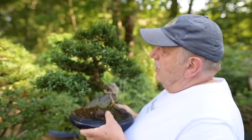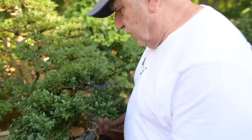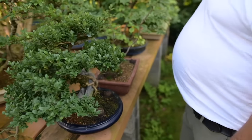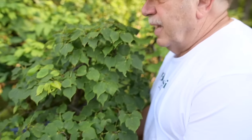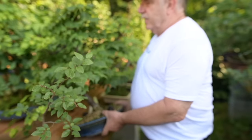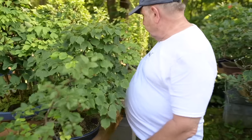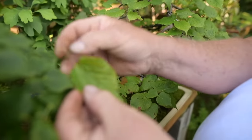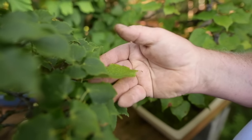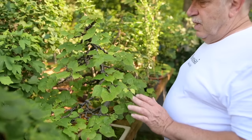Here we have a nice little root-over-rock style boxwood — great trees to work with, dwarf foliage, vigorous, fun bonsai material. Another species that I really like are lindens. This here is a dwarf linden called Tycko Dwarf — a European linden with much smaller leaves. And this is a regular-sized European linden, so you can see how large the leaves are compared to the dwarf linden. This was created from a seedling.